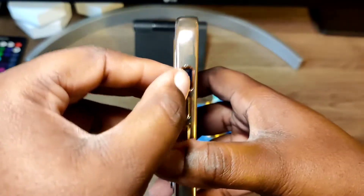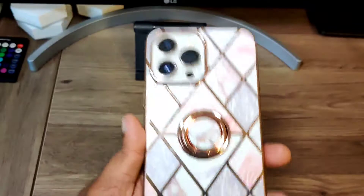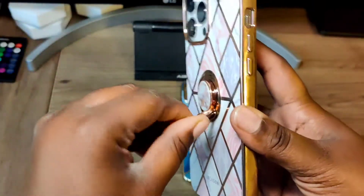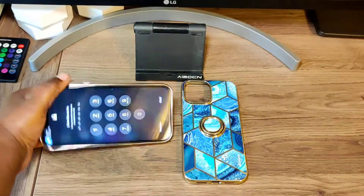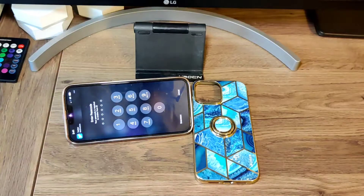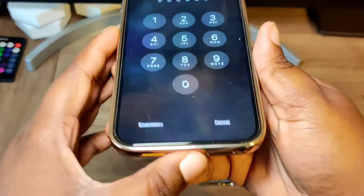You also have a nice cutout for your alert slider. On the back there's an okay cutout for your camera — nothing too big but nothing too bad. The star of the show is the ring holder, kind of like a pop socket but not quite. You can hold your phone with it, and it doubles as a kickstand — nice and sturdy — so you can watch videos or movies with the stand.